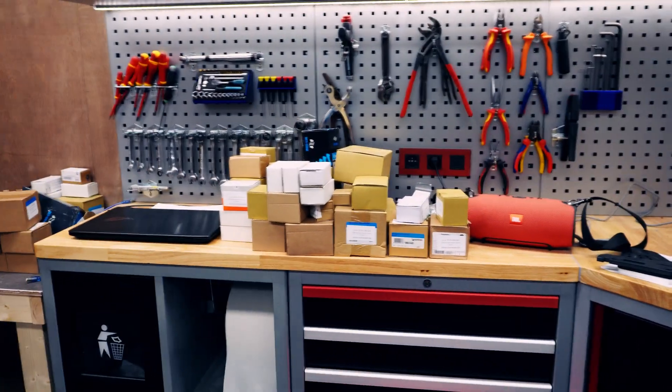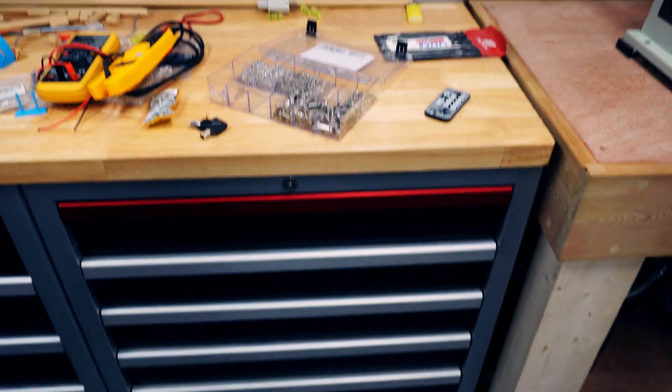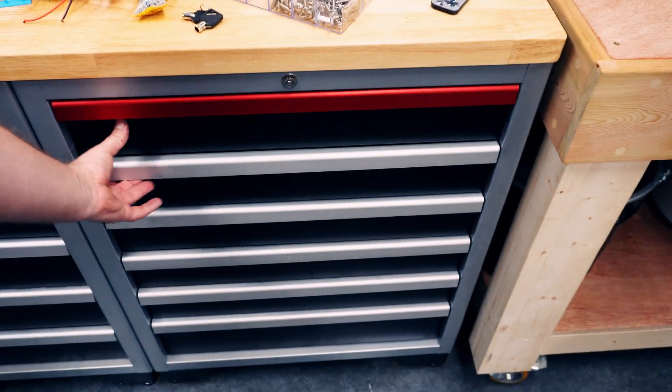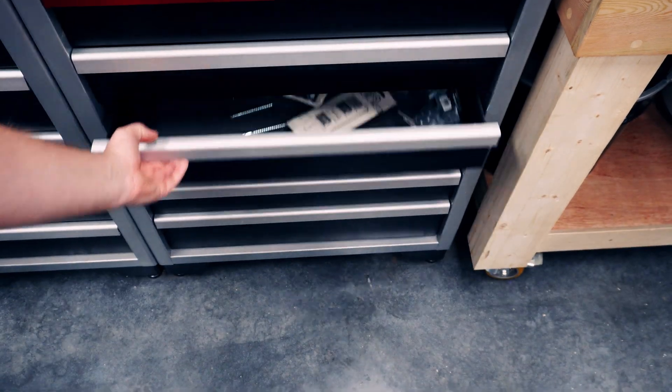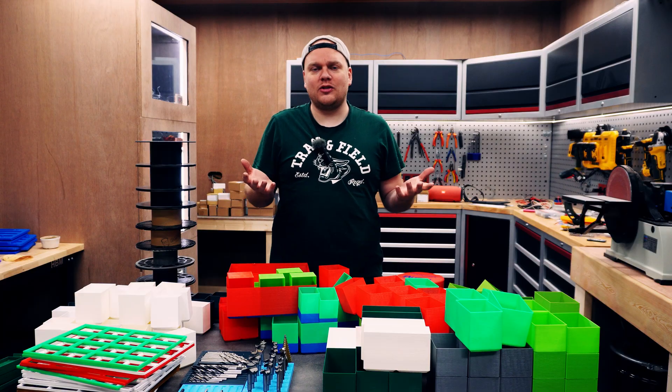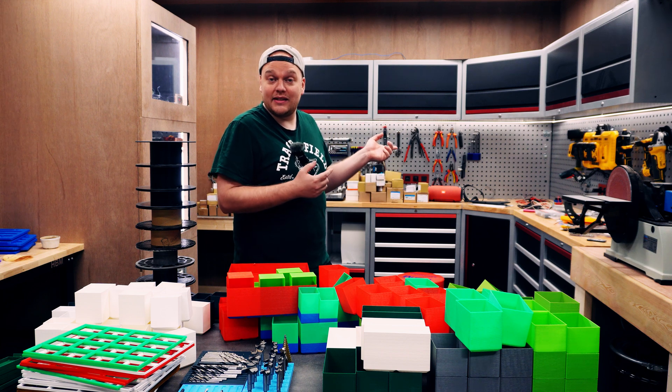You might ask yourself why don't you just put everything that's on top into the drawers. I'll show you — that's why. Look at this ugly, ugly, ugly mess. So I made the sorting system to finally put everything in it in an organized fashion.